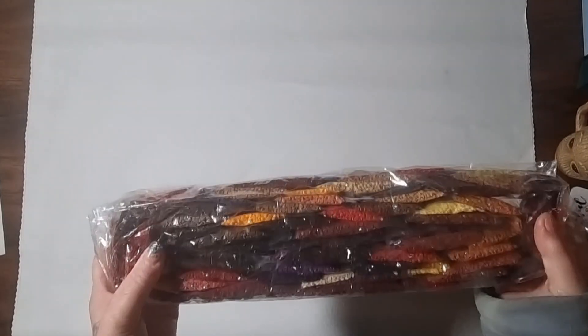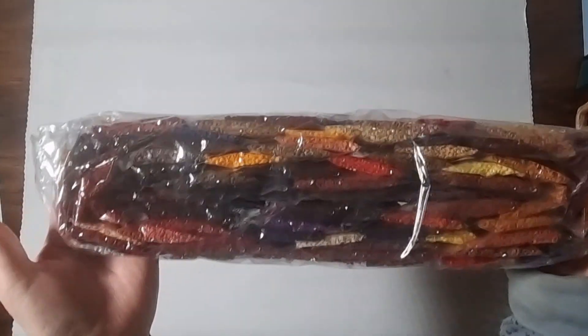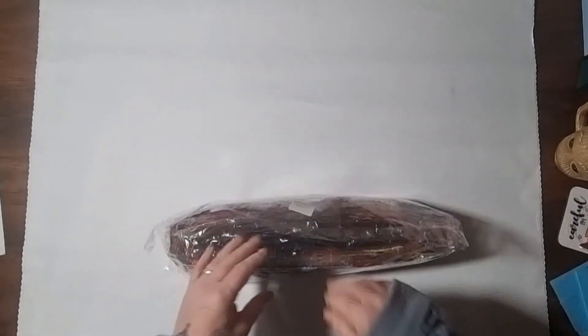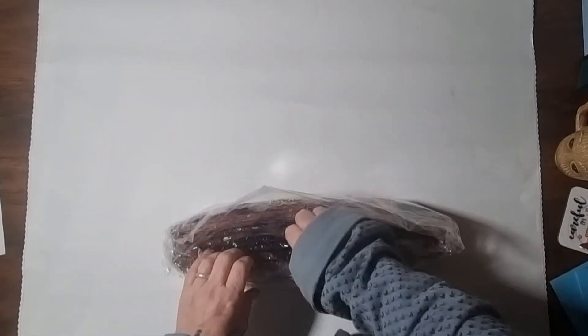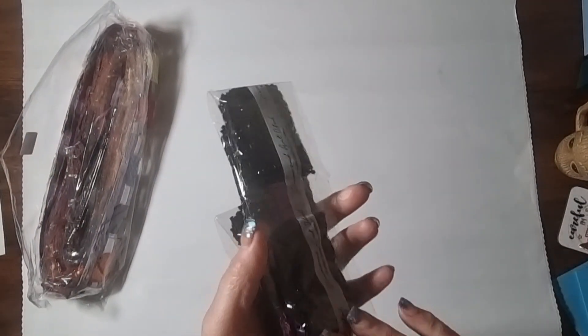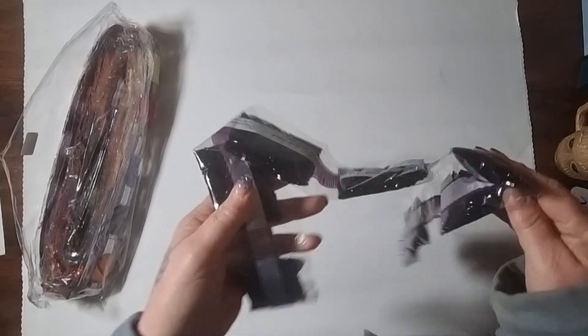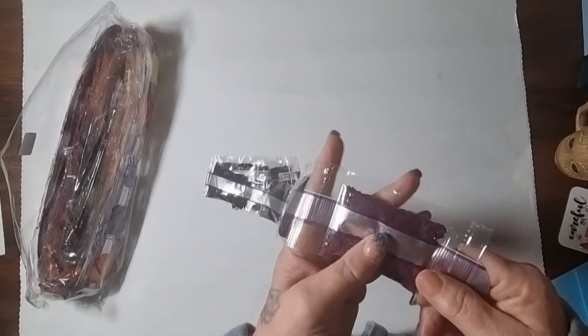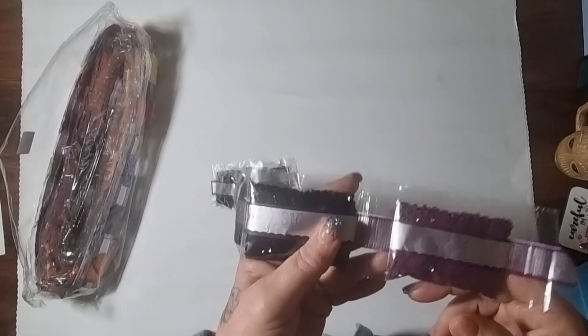I've just turned it over so I can use the backing as a backdrop to take a look at these colours. Look how earthy they are — they're beautiful. I will say there is a bag of drills missing from this because when I took a look at it, I actually split one of the bags — completely my fault. But I've got it safe and sound to one side.